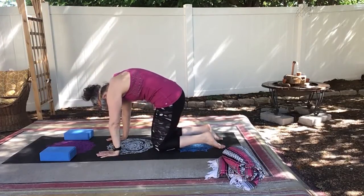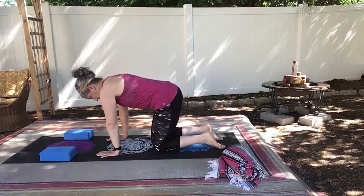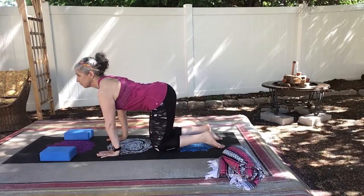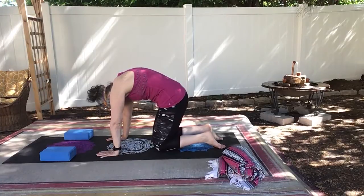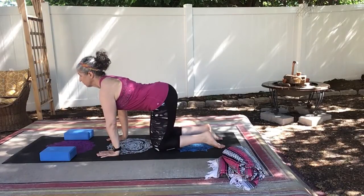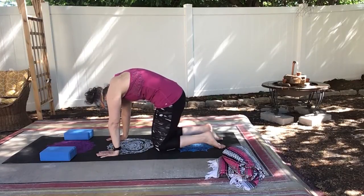So inhale, arch your back, moving really slowly, opening through your heart. Exhale, round your back like a cat, pulling in those abs, continuing on your own speed. Have your abs in slightly on your inhale.